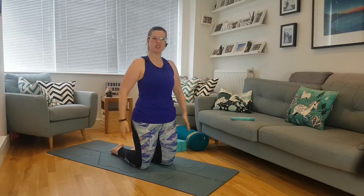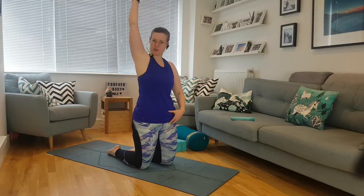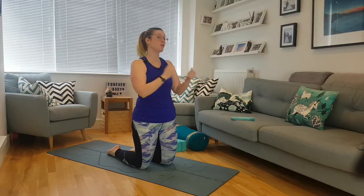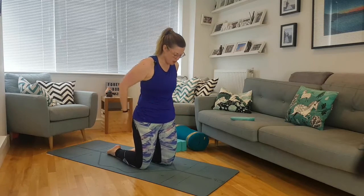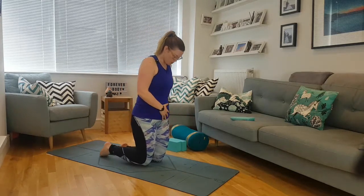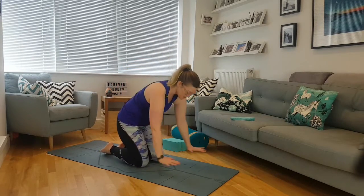Today we're going to be doing a low flow — still strong in the center using those glutes, opening up that upper body, but we're down here a little bit more; there's not so much up and down. It's great if you struggle with blood pressure, stability, or rising up. We'll start, as always, with a wake-up for our core.